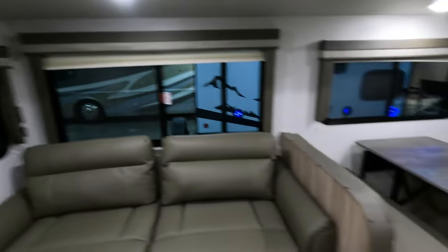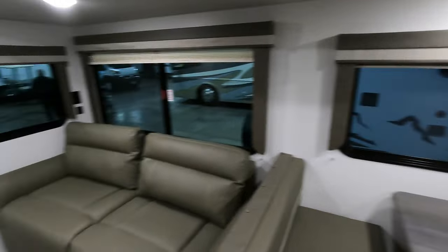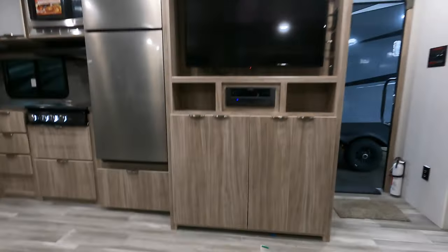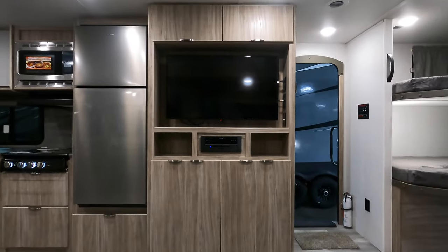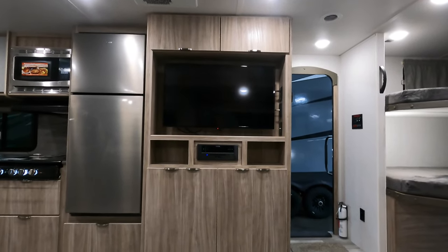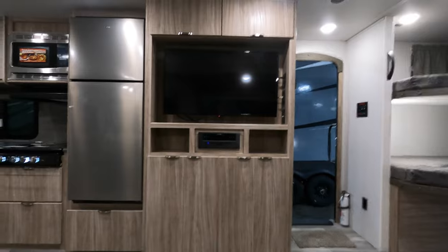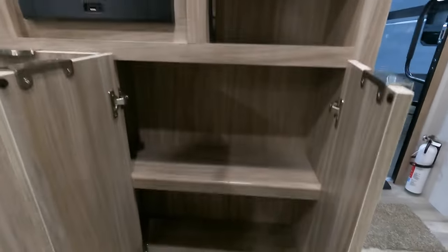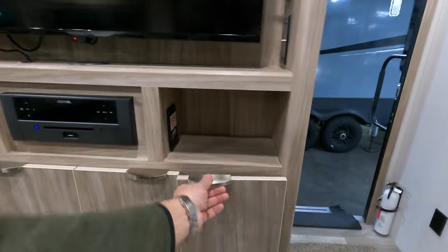Big, beautiful slide. Fold-out sofa bed. Big four-person dinette. It's really nice to have the sofa directly in line with your TV — no more turning your neck left and right. You can sit down comfortably and watch television when you're done after a long day of hiking, just chilling out with the family. This coach has tons of storage everywhere you look — up, down, left, right.